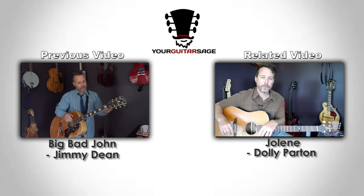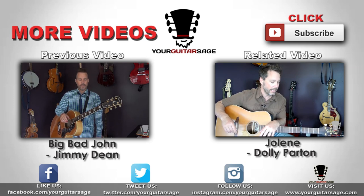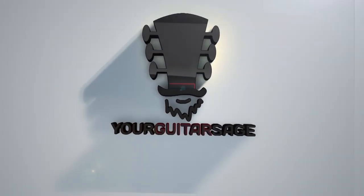Be kind to one another, be kind to animals, spay and neuter, practice your guitar, go to the Unstoppable Guitar System and get in my super course for $1 — and don't trust the man. See ya! Wish that I was on a Rocky Top, down in the Tennessee hills. Ain't no smog and smoke on Rocky Top, ain't no telephone bills.